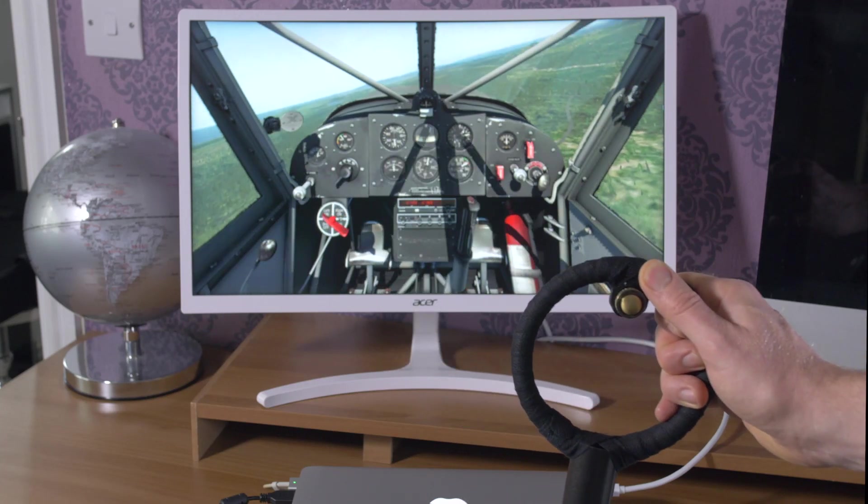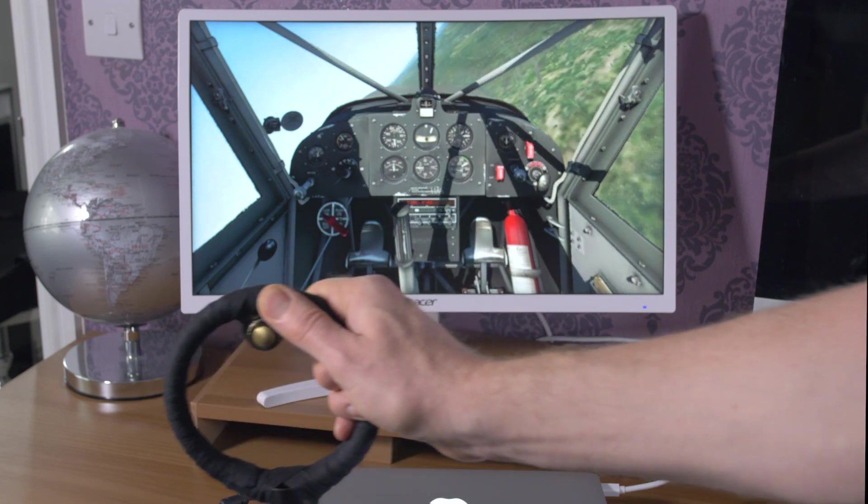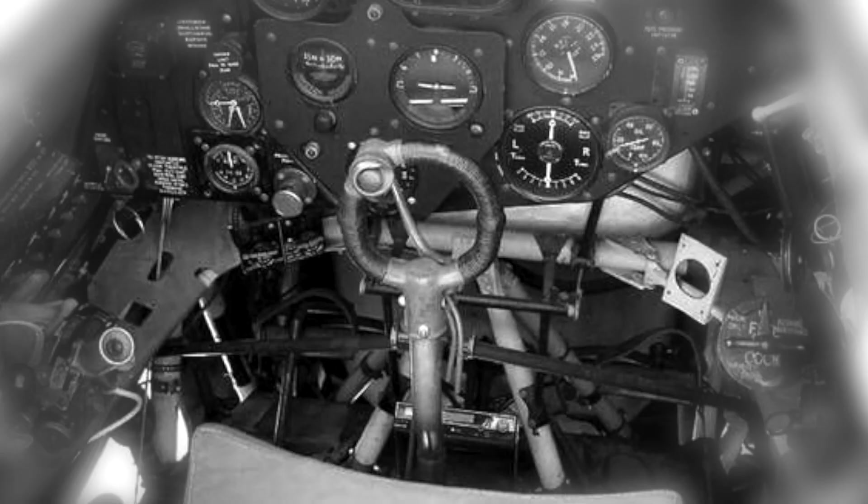Hi guys, I've made a joystick based around a 1920s-1930s biplane design. It's not based on any specific aircraft type, but just loosely around designs of that period.